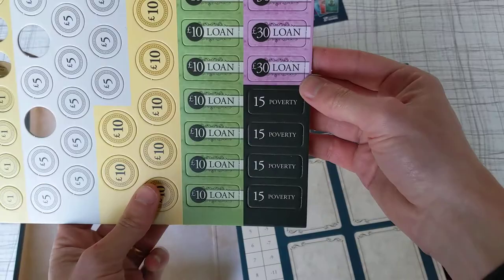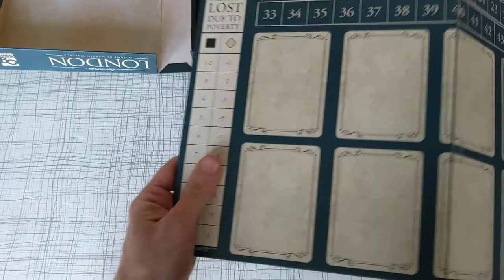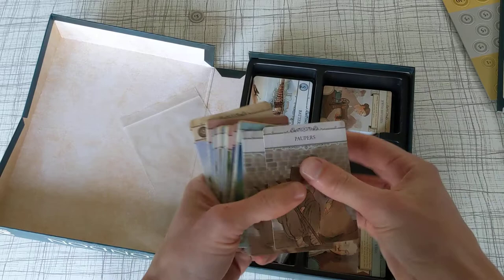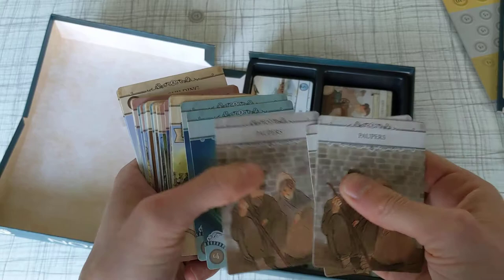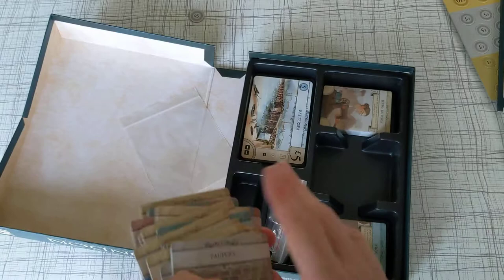The artwork on the tokens is fine, a bit generic, not particularly interesting, but they'll do just fine. The board looks really nice, lays flat which is always nice. The cards are really nice quality — lovely quality paupers there, nice artwork, consistent artwork.